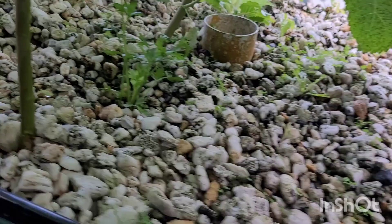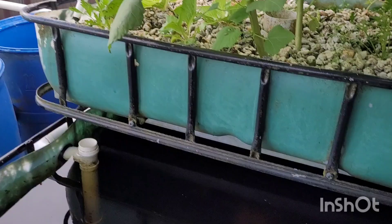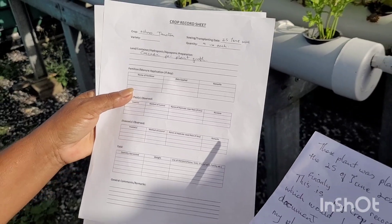These plants were planted on the 25th of June 2024. Finally, this is my record sheet which will be used to document the growth of my plants.